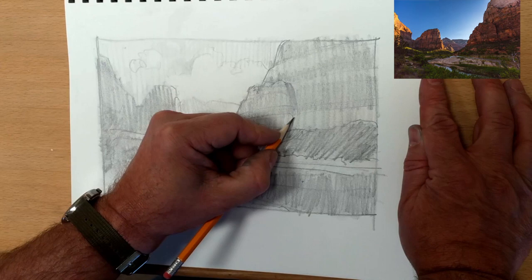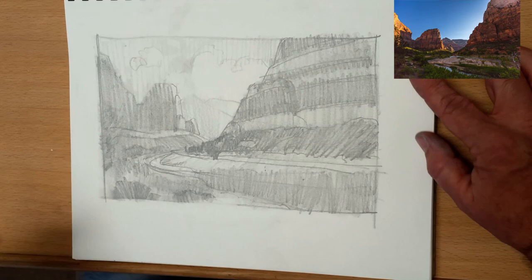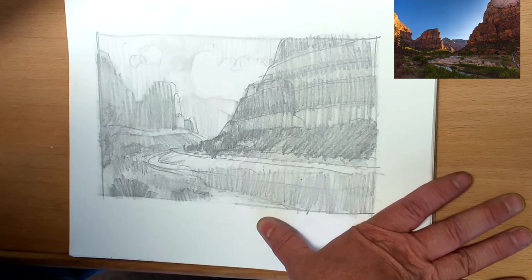This rock wall I'm working on now — you'll notice I put very little detail in it. That's not really going to be the focal point. I'm putting in the striations, the different layers, and a few cracks, but I'm shading it all down so that it's very close in value.